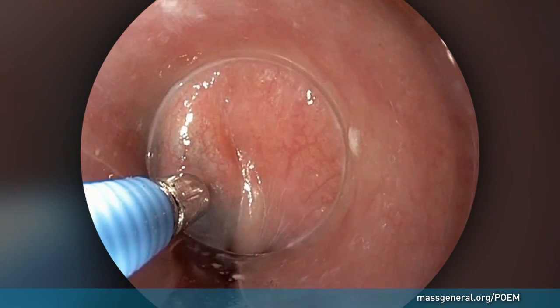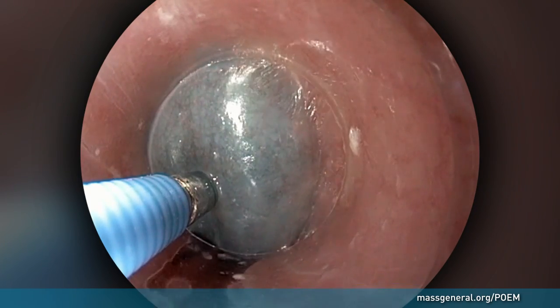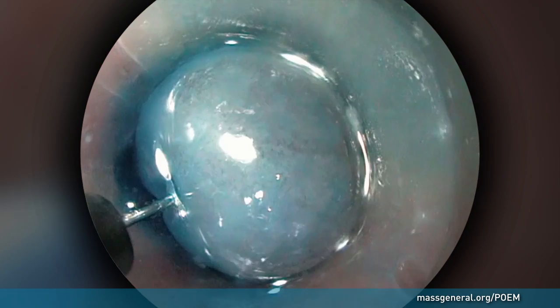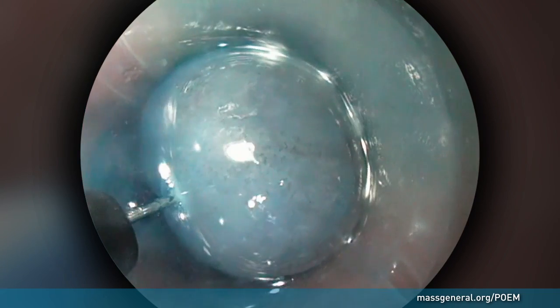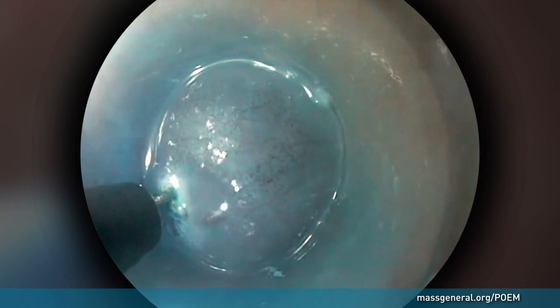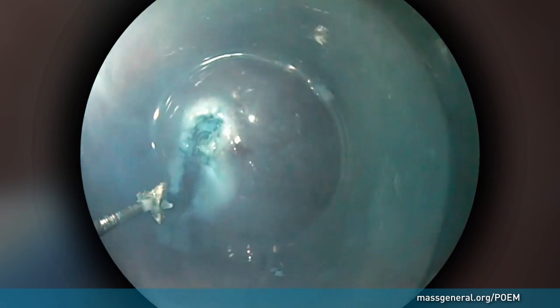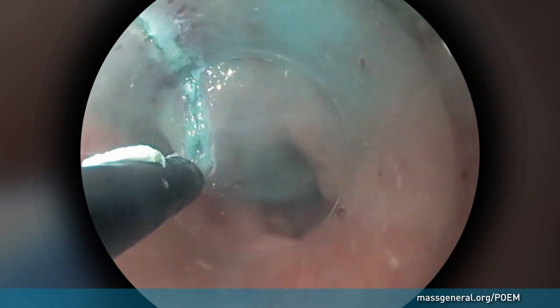This allows the surgeon to perform a delicate incision that only goes through that mucosal layer. Using a specially designed endoscopic tool, the surgeon makes a two-centimeter incision in the mucosal lining. The incision serves as the entry point to create the submucosal tunnel between the lining and the muscular wall of the esophagus.